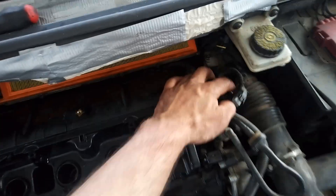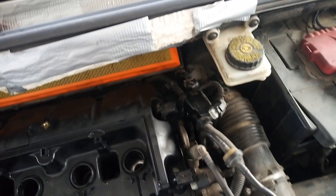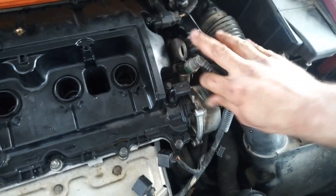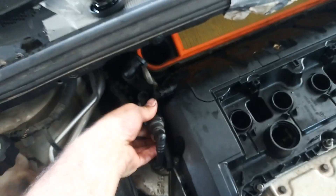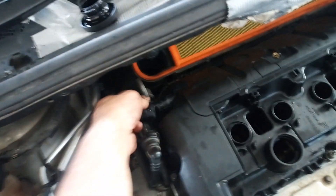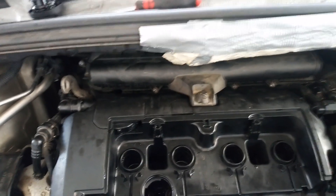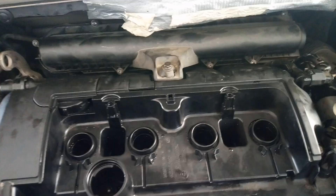Now I'm going to reconnect the VTi actuator and connect the cables. Also connect the camshaft sensors. On this side I'm going to mount the holder for the hose. Connect the oil evaporator. Now I'm going to install the air filter top cover.